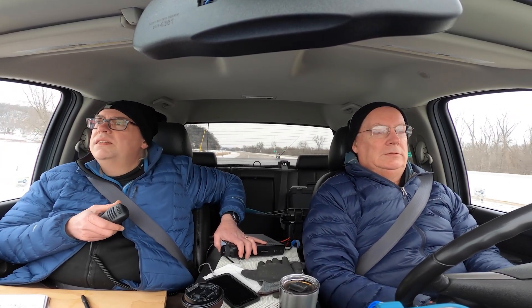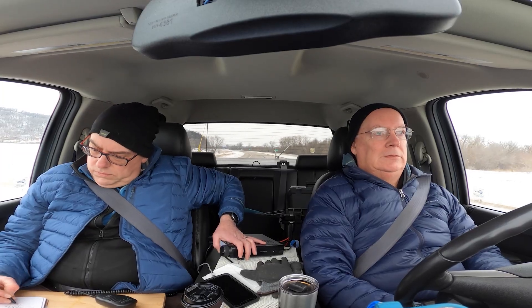CQ, CQ, Minnesota QSO Party. Kilo Zero Mike, calling CQ Mobile. November 4 Lima Kilo Echo, Wabasha County, Whiskey Alpha Bravo, back to you. Thank you very much. Please copy Ron from Austin, Tennessee. Thanks a lot for the contact.